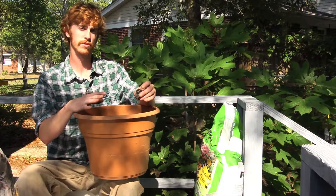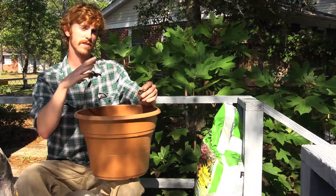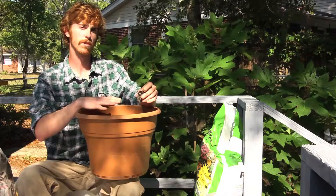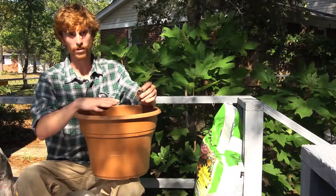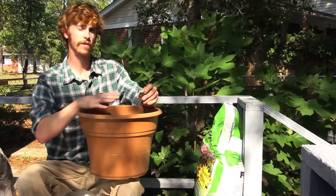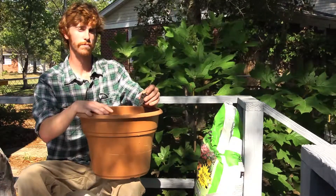You want to make sure that you place it on your deck somewhere that it's going to get the most amount of sunlight. The more sunlight, the better. Keep it well watered. Make sure you don't over water it because you don't want it sitting in a pool of water. But if you have a well-drained potting media, that should help correct that.